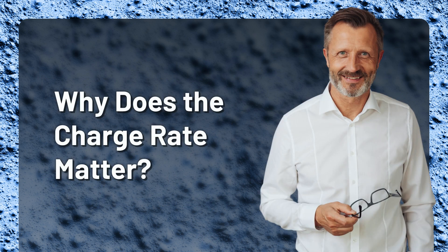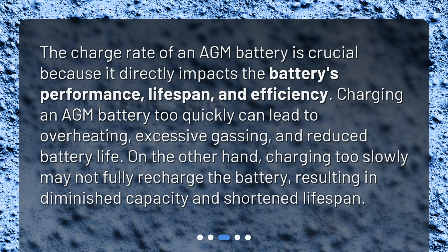Why does the charge rate matter? The charge rate of an AGM battery is crucial because it directly impacts the battery's performance, lifespan, and efficiency.